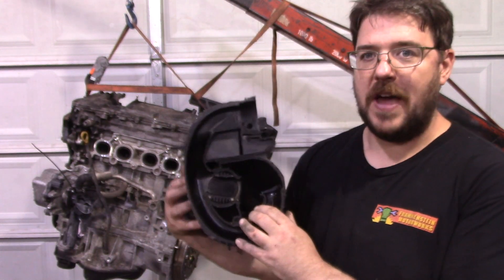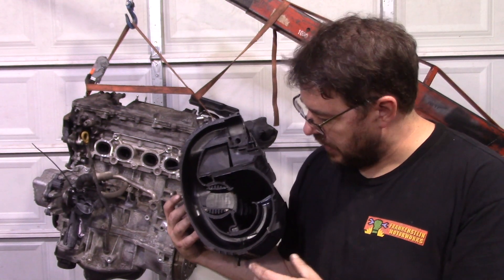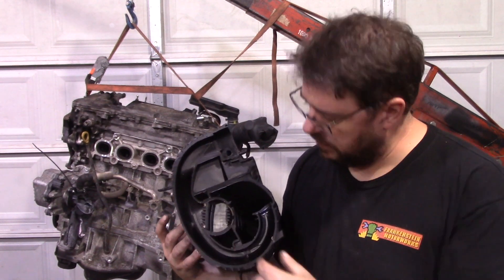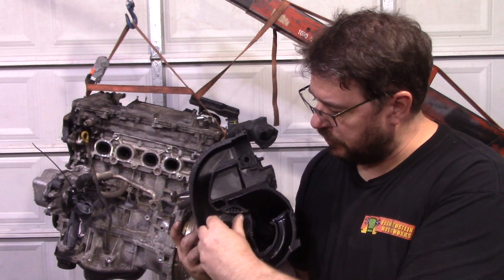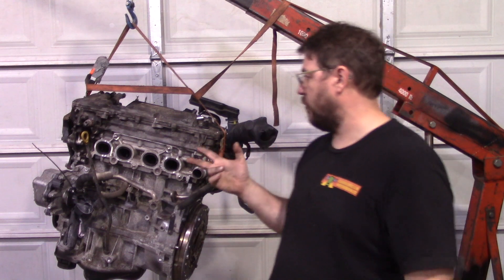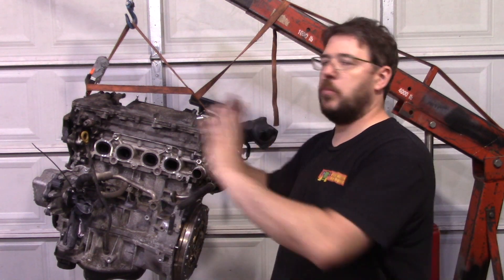This is the factory intake and this is just a work of art. It flows super nicely and it's got low speed runners and high speed runners. But at the end of the day, if you have the same displacement, the same compression ratio, in order to make more power, you just have to push your RPMs up.